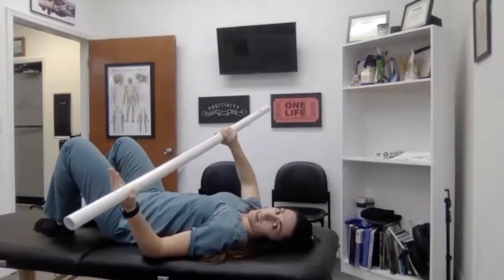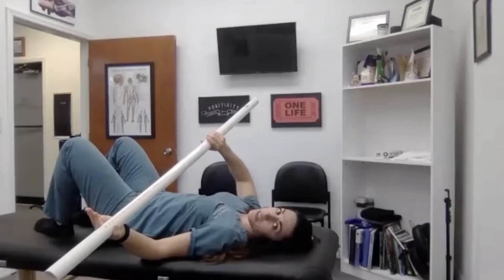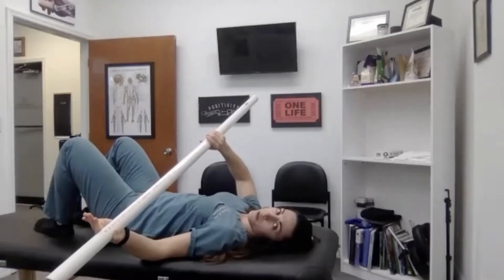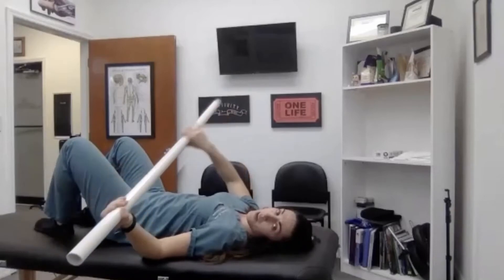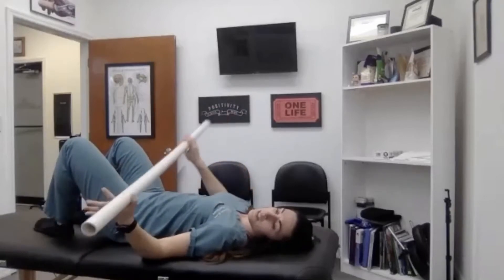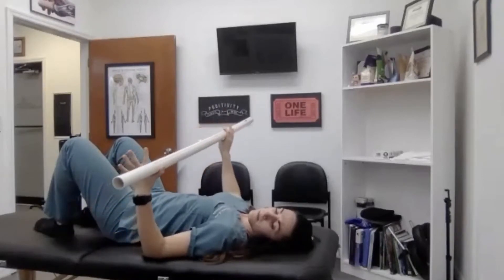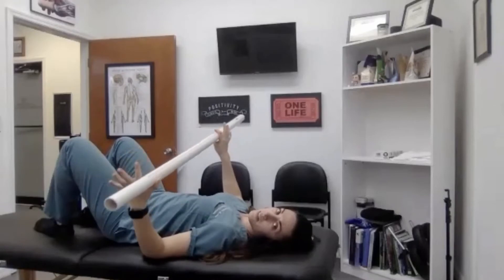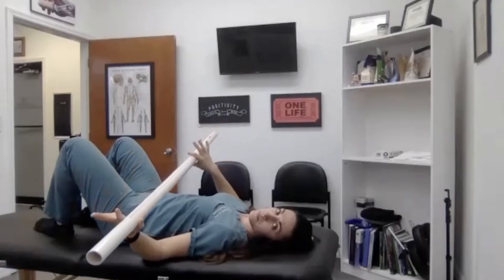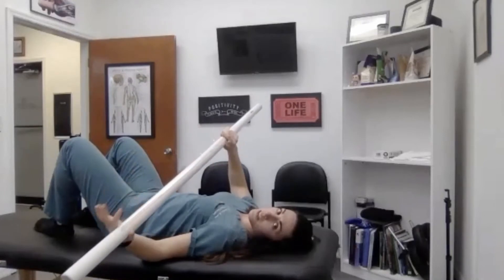I'm gonna guide this — rotating out, like the movement I had you do before. This is where I get that pain or that pull in the front. I'm gonna stop, hold for two, right before it where it's not painful, and then come back. The whole time, the opposite arm is doing the work. This arm is just guiding it.